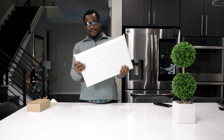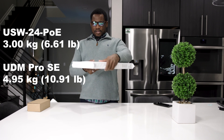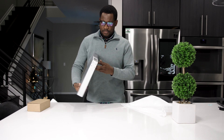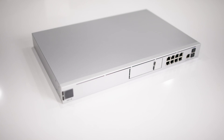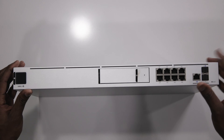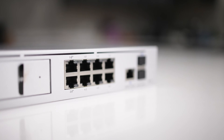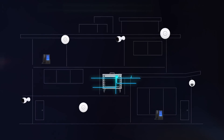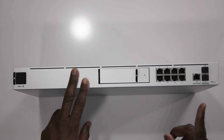Wow, this thing is so heavy — way heavier than the switch. Here we have the UDM Pro SE, or Special Edition. It looks exactly like the UDM Pro we know, except for a few differences. The eight ports here now support PoE, which is great. I'm going to move my three APs to three of these ports, and aggregate ports seven and eight for my main VLAN. I can also add VLAN 20, and I'll put my guest VLAN and other VLANs on port six.